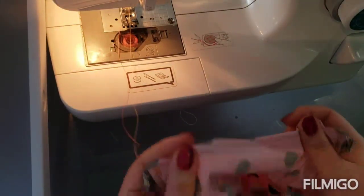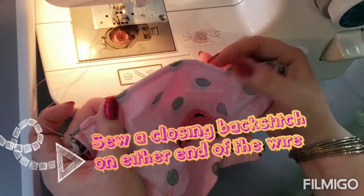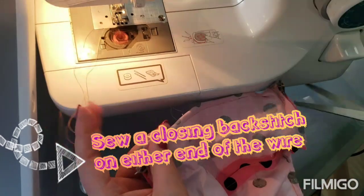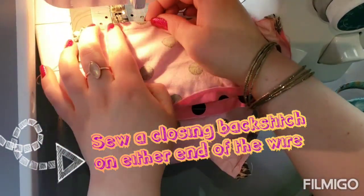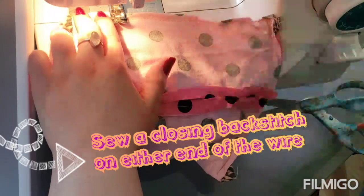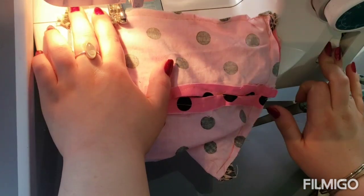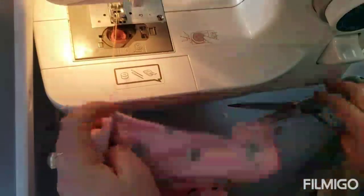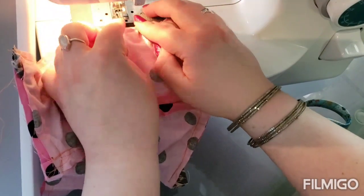Now find the two ends of the wire and sew a little stitch right there so that they don't wiggle. Do that for both wire ends.